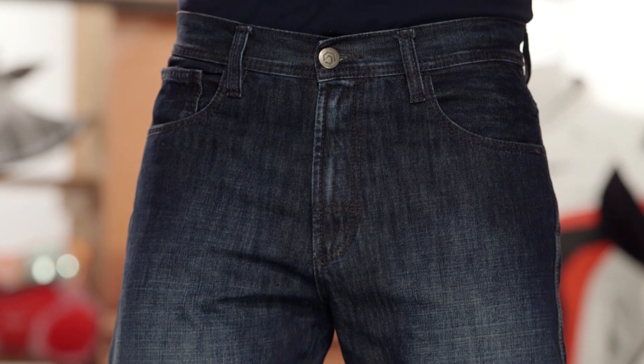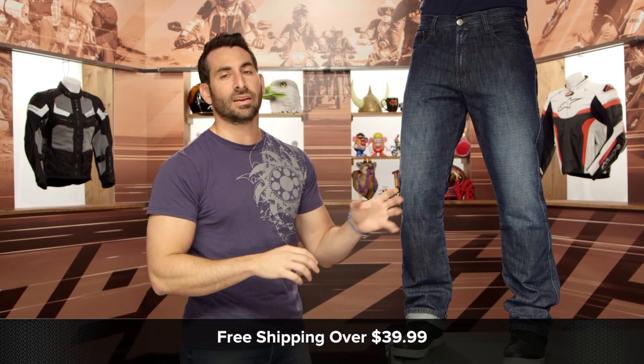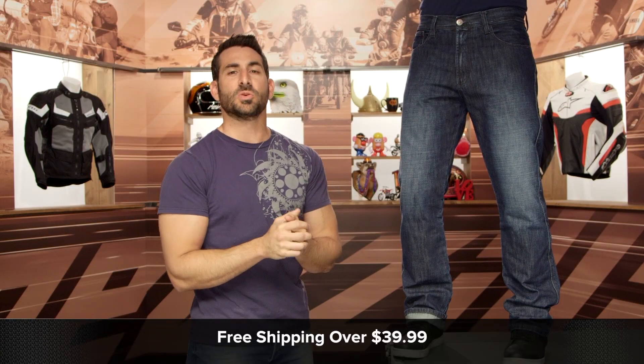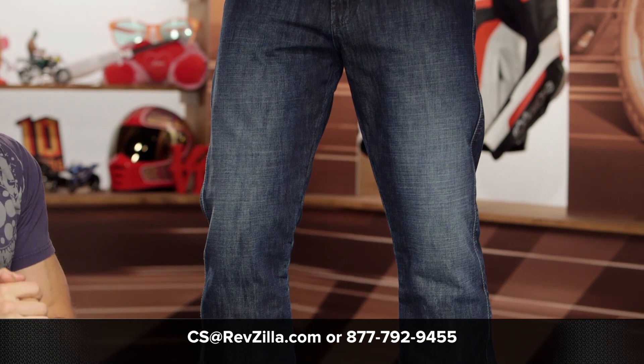The next step in your journey is to not take my word for it. Click the info button on your desktop or mobile device and visit the product detail page at RevZilla.com. Read other rider reviews — see what other riders who are wearing it every day are saying about it. As always, it ships free over $39. If you want to talk to a gear geek, see us at RevZilla.com or call 877-792-9455. Thanks for watching our detail breakdown. Remember, subscribe to us at RevZilla on our YouTube channel for the latest and greatest in the moto universe. I'm Anthony — we'll see you next time.